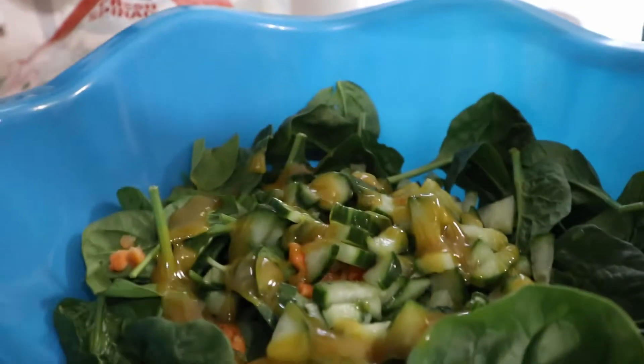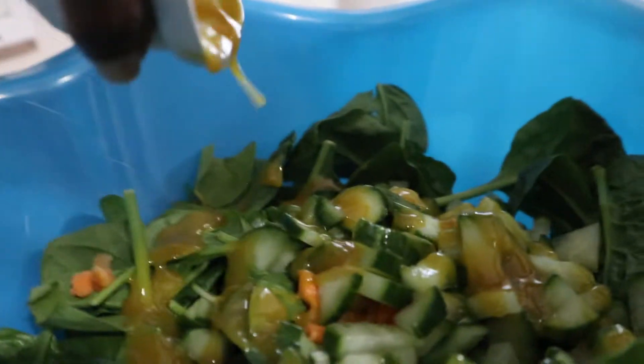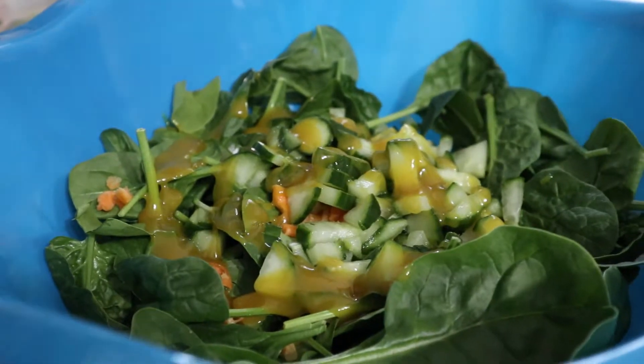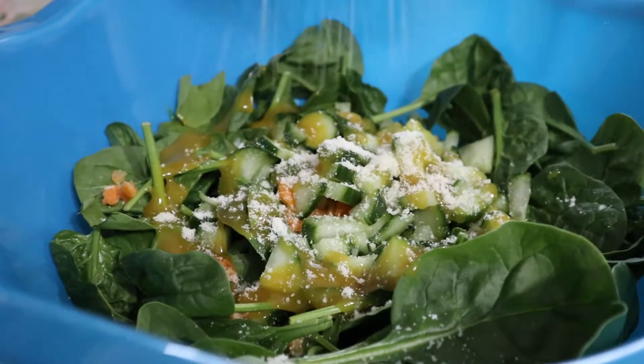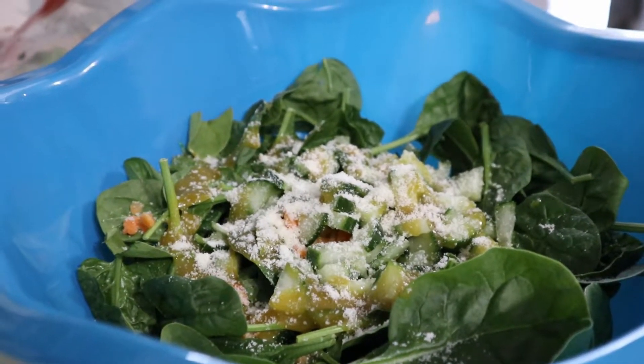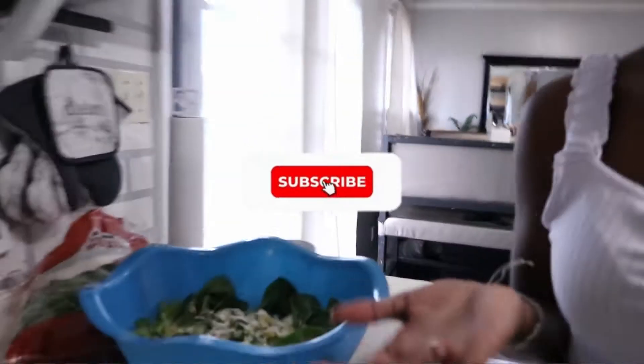Make sure you have adult supervision when working with sharp objects. Then you're going to take your parmesan cheese and sprinkle it all in there. In the real recipe it called for parmesan chips, but parmesan is what we have on hand.